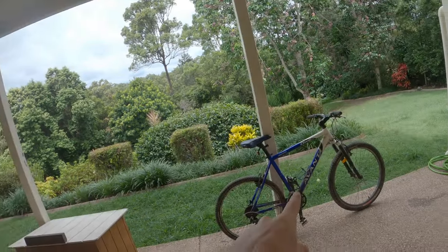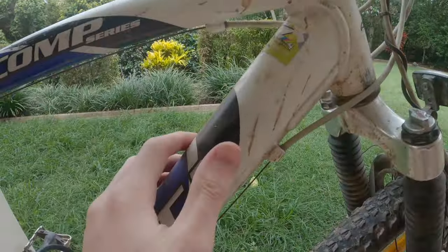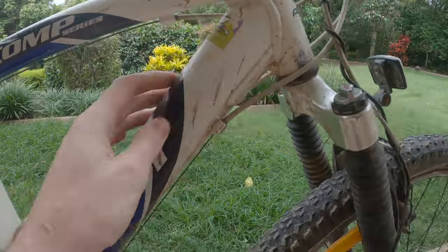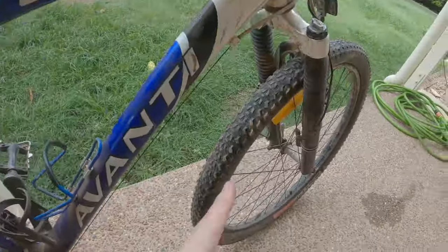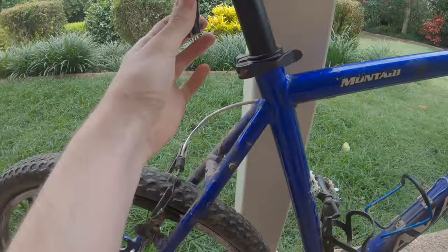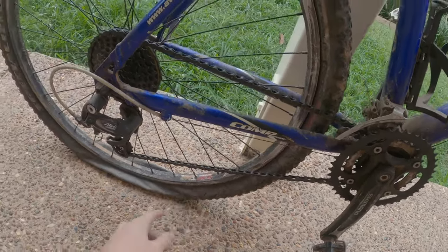I've got a bike here and we're gonna fix it up. There's dirt and stuff all on it, so we're gonna wash it, give it a mud flap, take that water bottle cage off, take these stupid reflectors off, and give it a new tire and a new tube.